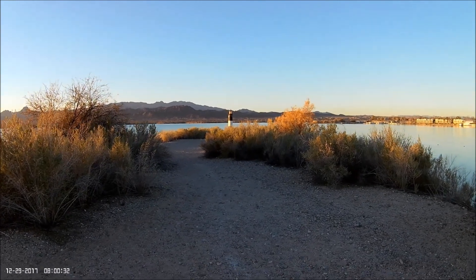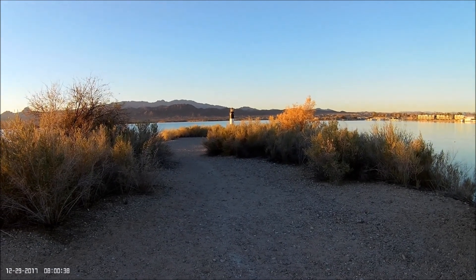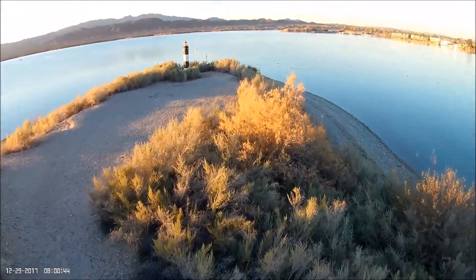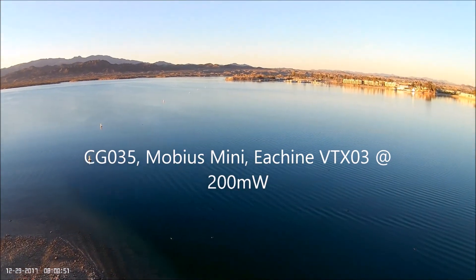We're going to fly it out here over the water and see what breaks up first — the video signal or the control signal. I've taken this flight several times in the past, so I already have a pretty good idea what's going to happen, but we're going to give it a try this time with the VTX-03, so hang in there.